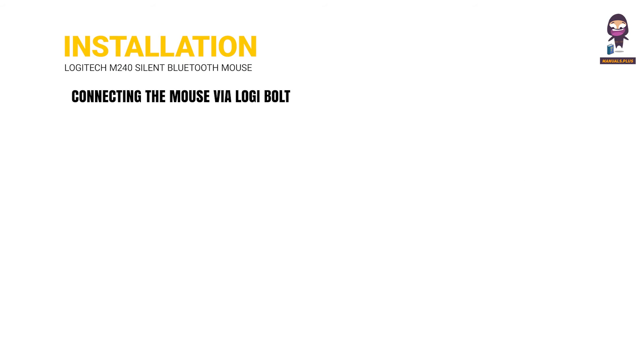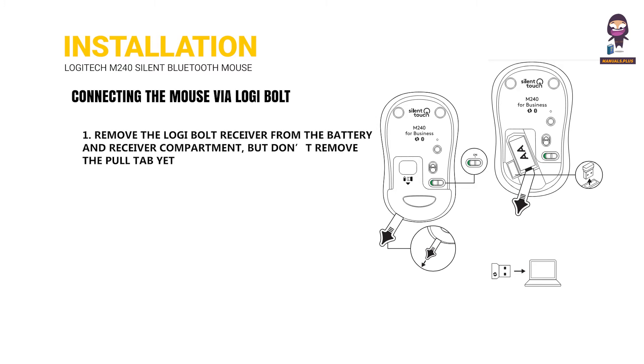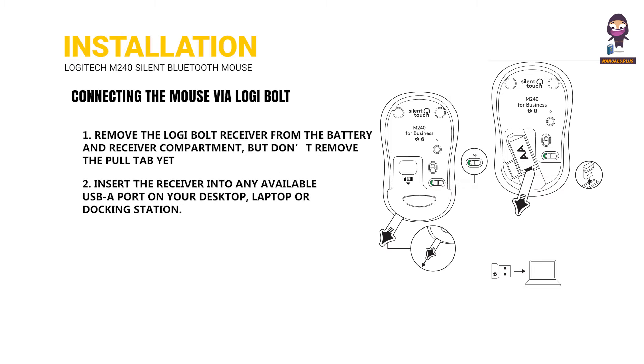Connecting the mouse via Logi Bolt: 1. Remove the Logi Bolt receiver from the battery and receiver compartment, but don't remove the pull tab yet. 2. Insert the receiver into any available USB-A port on your desktop, laptop, or docking station. 3.